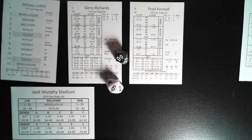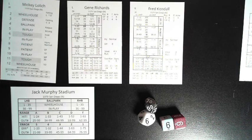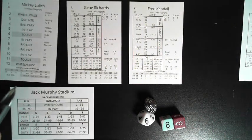Option two is auto steal, which uses fast action cards. The game comes with fast action cards — all results are on each card — but I haven't cut them and don't use them. Option three requires the runner to first get a jump to steal.